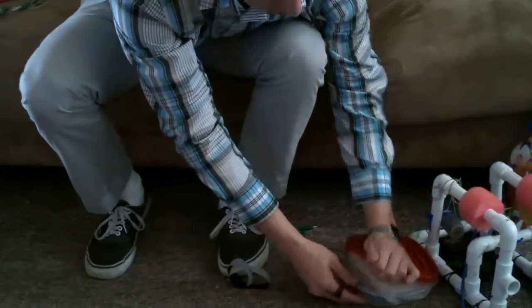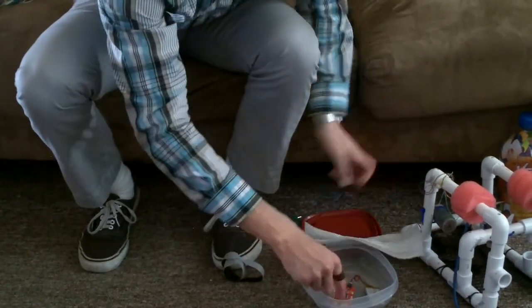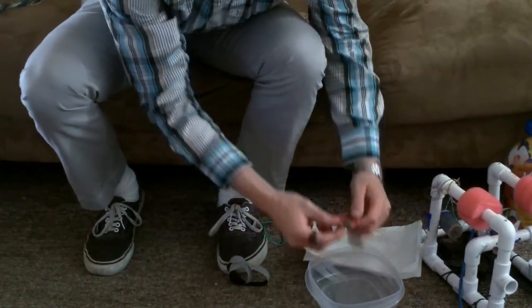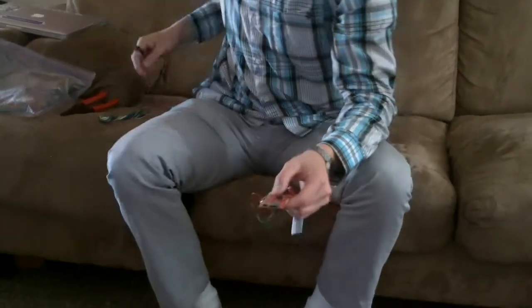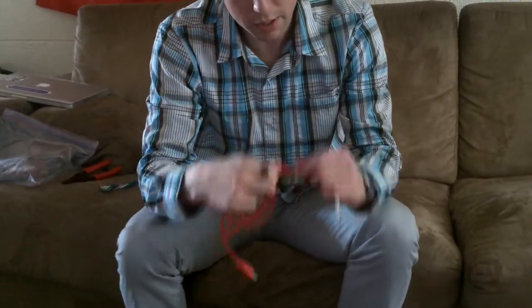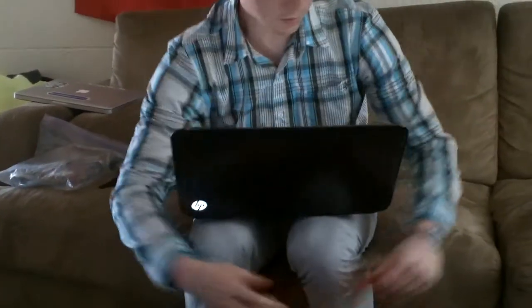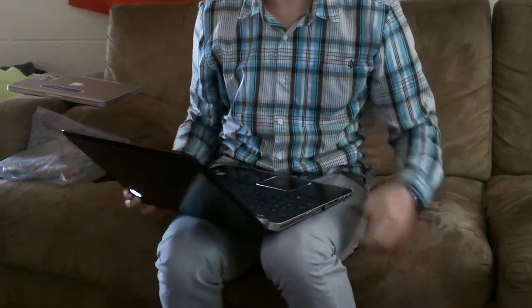When you're done logging the data, you take your data logger and you can either use the micro SD card or the USB cable that comes with the data logger. You hook that up to your computer that has MATLAB on it and plug it into the USB port.